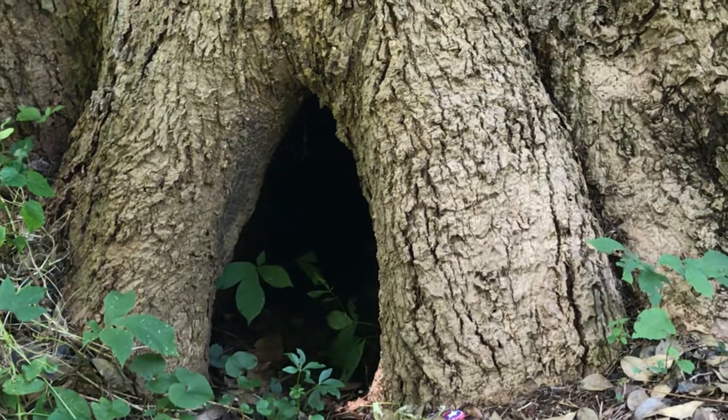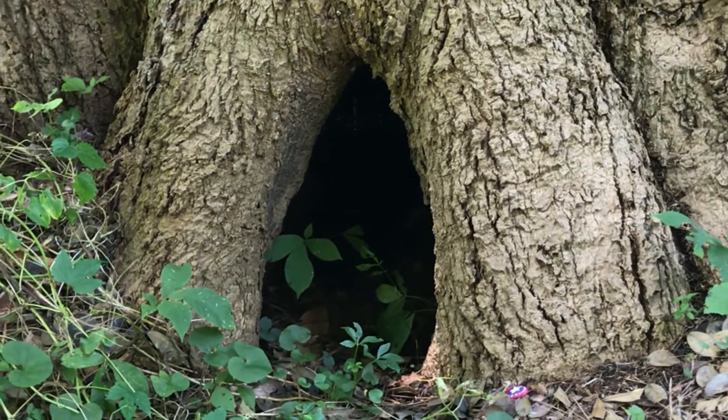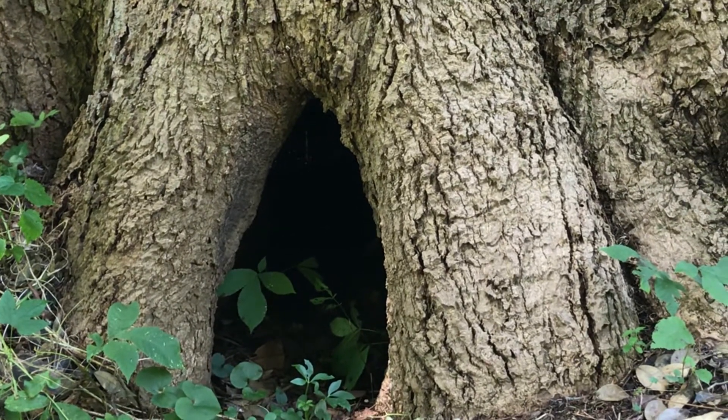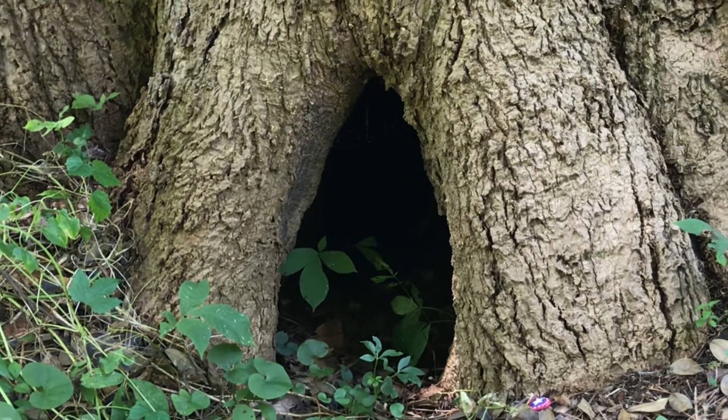These flowers smell really nice and sweet and floral. I can see a hole in the bottom of this tree — I wonder what kind of animal would want to live in a hole like that.